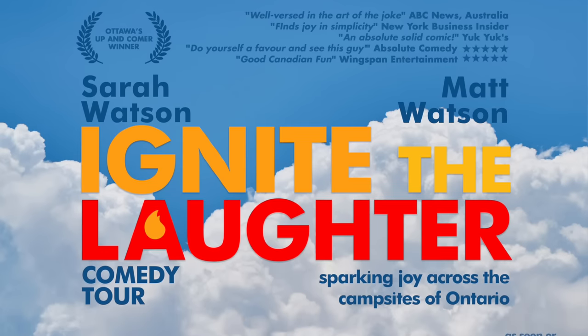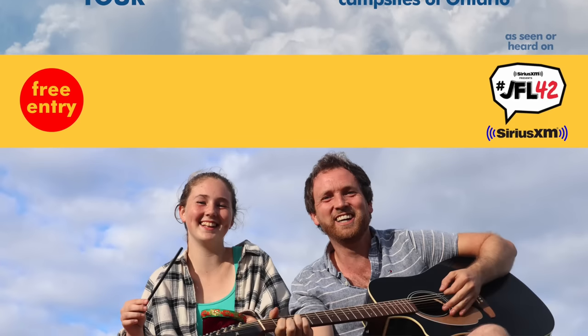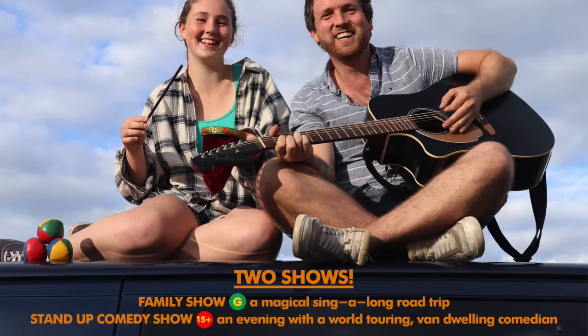Well guys, as always by watching this video you are already supporting me, so thank you so much. If you want to go a little bit extra, give this video a thumbs up, subscribe to the channel, and send it to a friend. In the next couple of weeks I'm putting together the Ignite the Laughter comedy tour with my younger sister Sarah, so tune in soon. Thanks for watching and I'll talk to you next week.